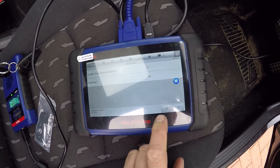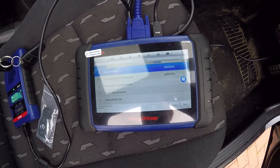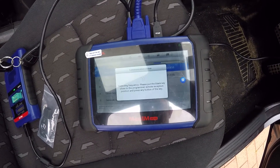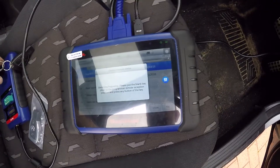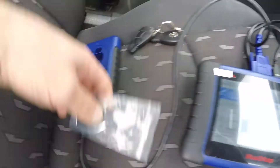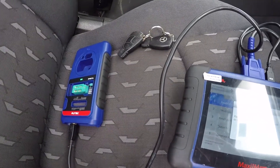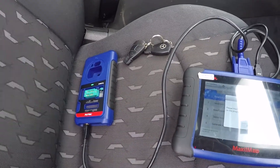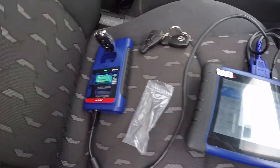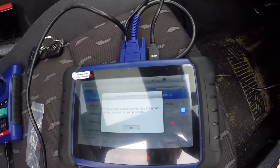Smart key - no. Testing frequency of the new key. Insert the key into the XP, press okay.